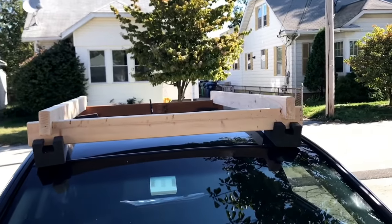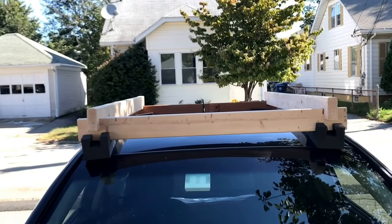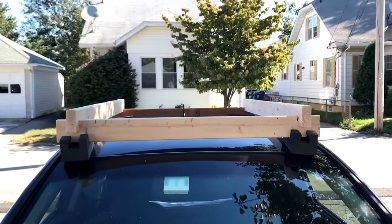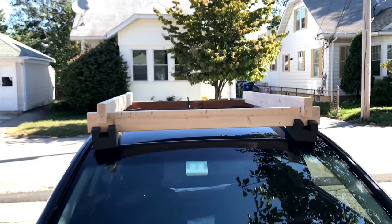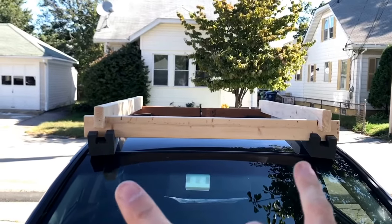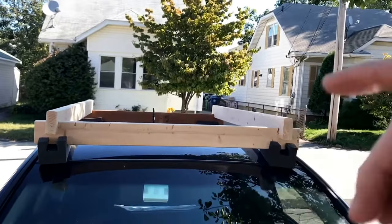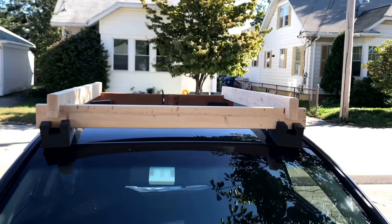I've looked online for a lot of options for a temporary rack to toss on my roof and carry some wood home. Those of us without trucks know how challenging it is — do I need to rent a truck every time? My previous method worked great, and I think this is going to work even better. Real simple: canoe pads I bought on Amazon — I'll post a link below — and I ended up using four 2x4s.